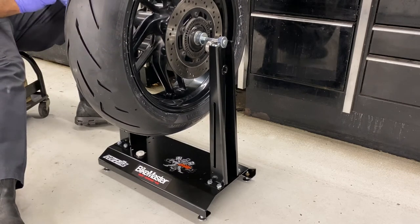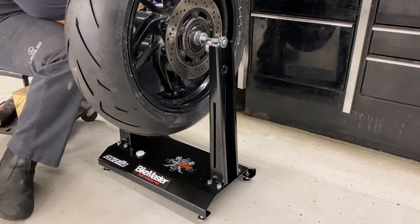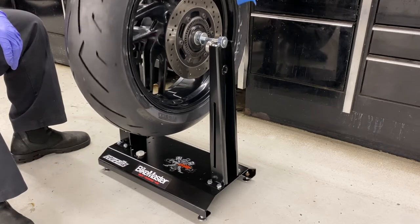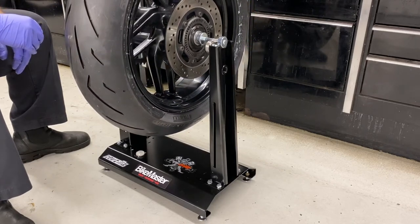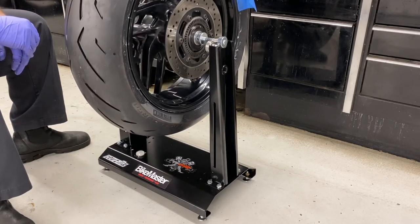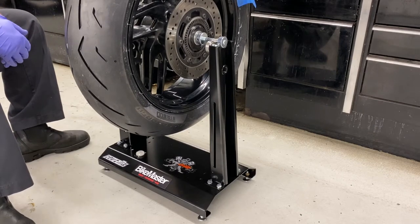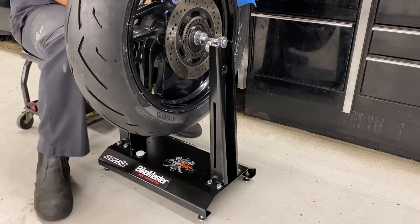Your wheel is balanced. I got this wheel balancer from RevZilla — it was about $116 to $120, not too bad, and it works really well. It's called the BikeMaster wheel balancer — go check it out at revzilla.com. I recommend it. With this you guys save yourselves $20 to $25 every time you do a tire. Once you have it all evened out, you just mount it back on and you're good to go.